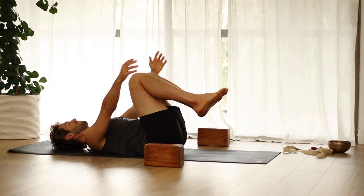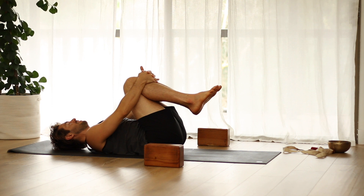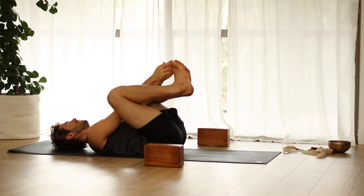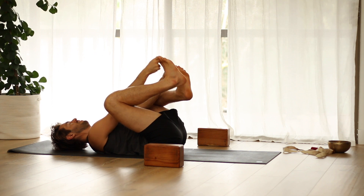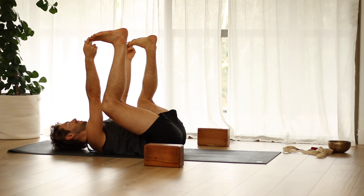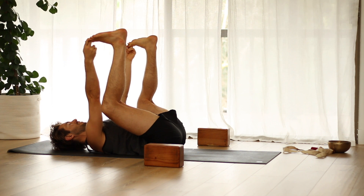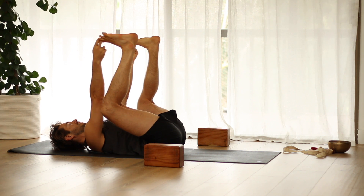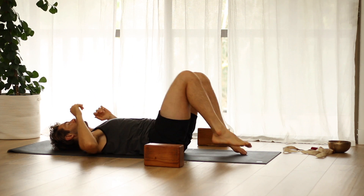Come back to center. Hug your knees into your chest. Take happy baby. Then lower your feet down for Savasana — corpse pose.